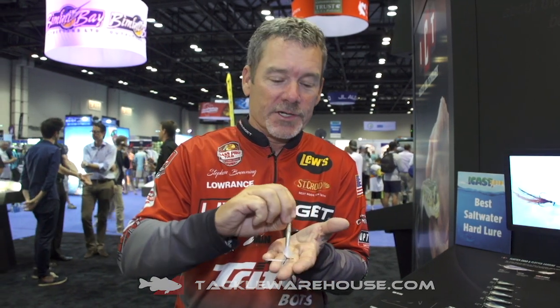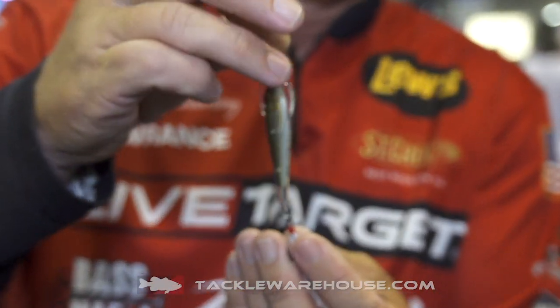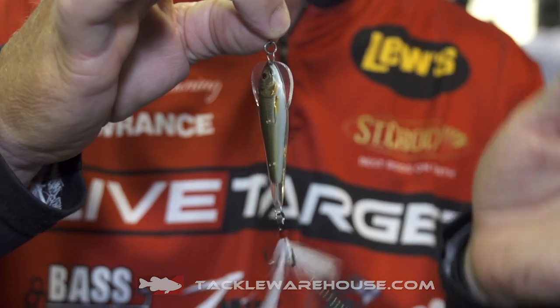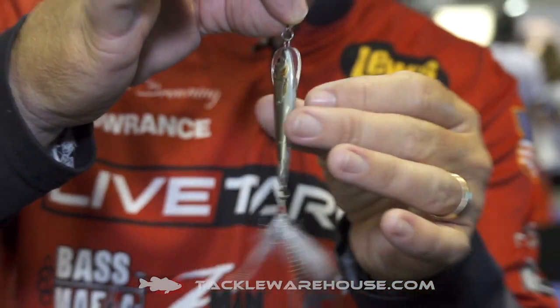Tackle Warehouse fans, Steven Browning here at ICAST 2019. I want to show you another member of the ICT family from Live Target Lures. This is the Flutter Shad, and I want to show you one of the really cool features about a spoon that traditionally you have jigged, and it falls straight back down to the bottom.